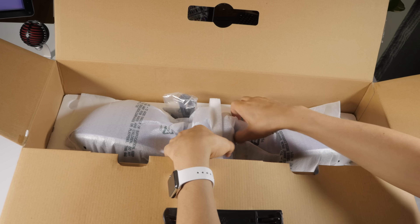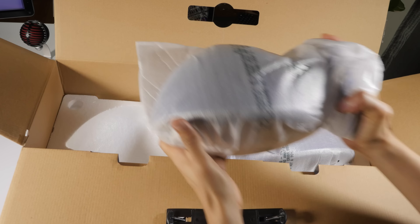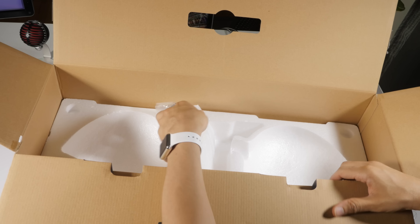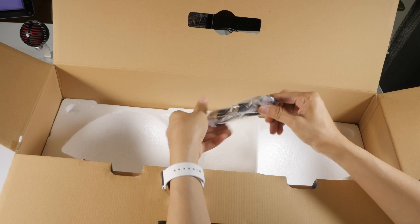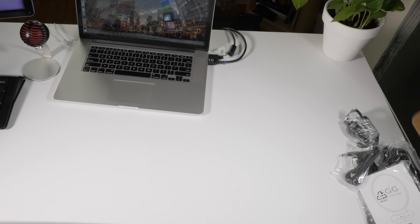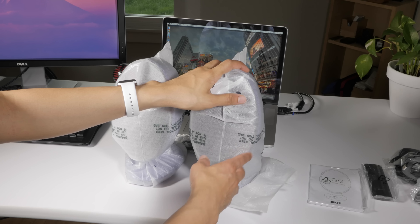So here's the KEF Egg — and notice I said egg, not eggs. It's actually the KEF Egg, even though there are two of them, which is a little odd, but that's how we'll refer to it. You also have a USB cable — don't forget that — because it's actually pretty important to have the highest quality sound from the KEF Egg.